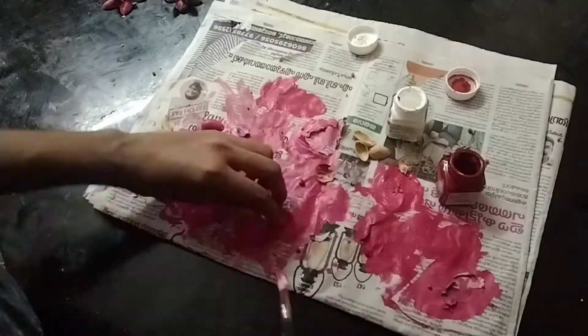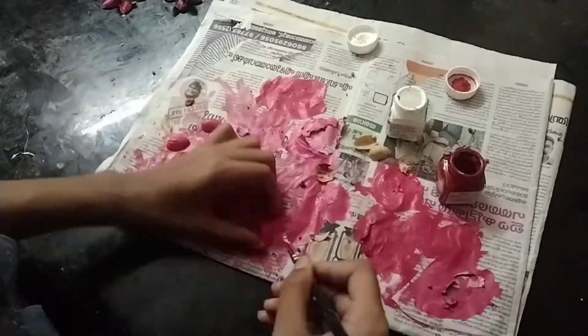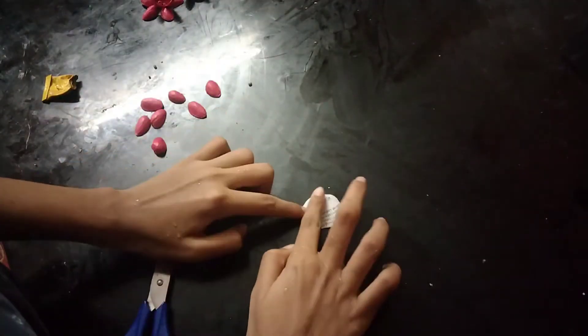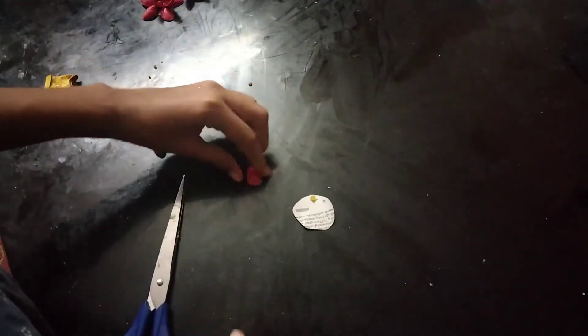It has all this newspaper and it has different flowers. I can't mix it in the newspaper.